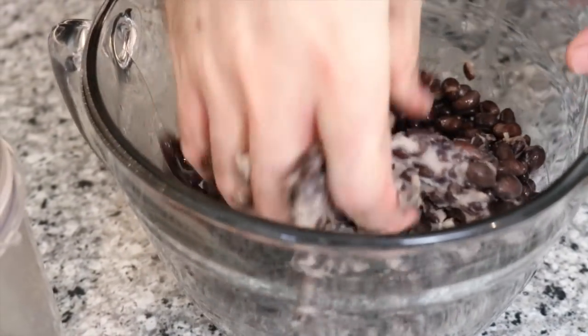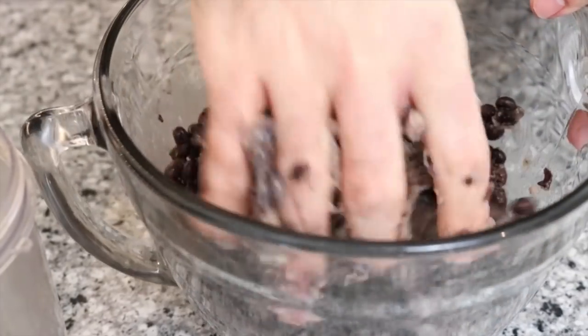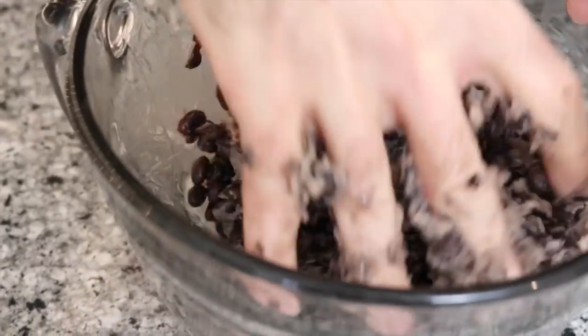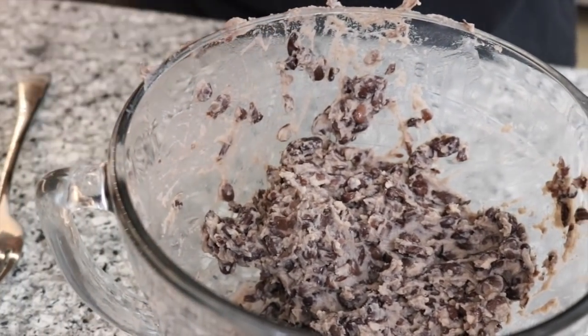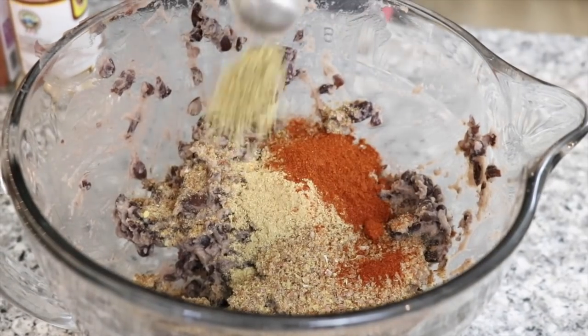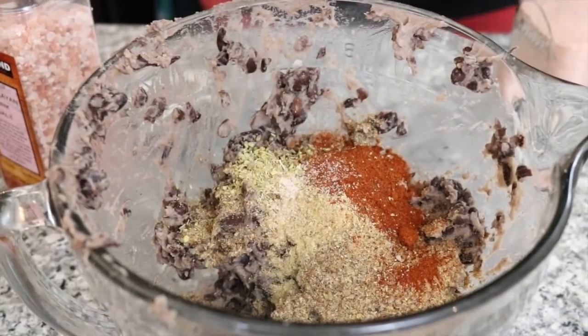You can use a potato masher or a fork, but I'm just going to use my hands. Get in there and squish — grab it between your hands, give it a squish. Make sure you wash your hands first, of course. Now we're going to go in with the flaxseed meal and press that in. Then a teaspoon of cumin, teaspoon of paprika, teaspoon of oregano, and salt and pepper.